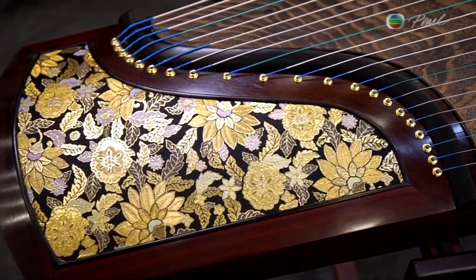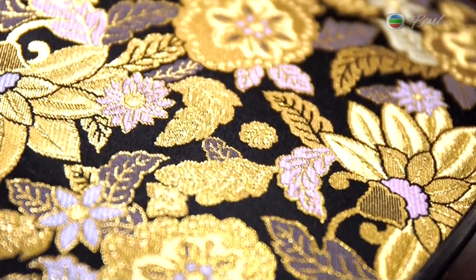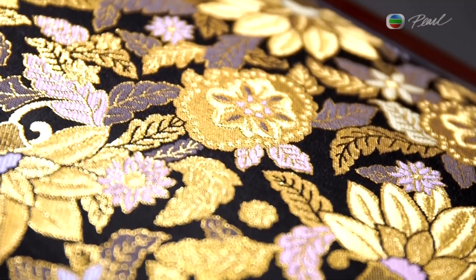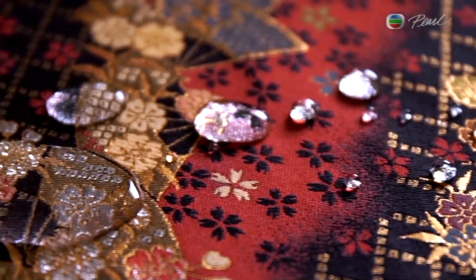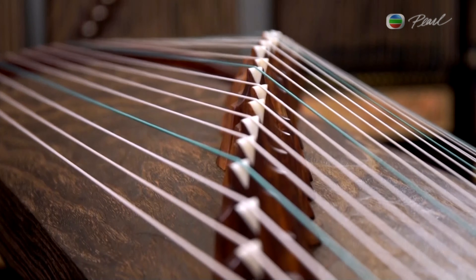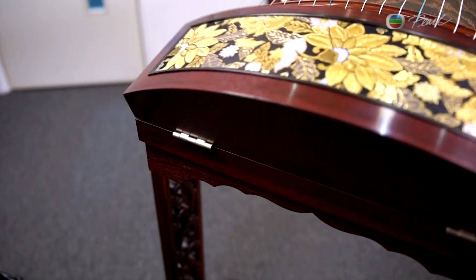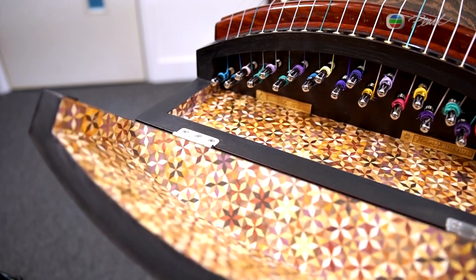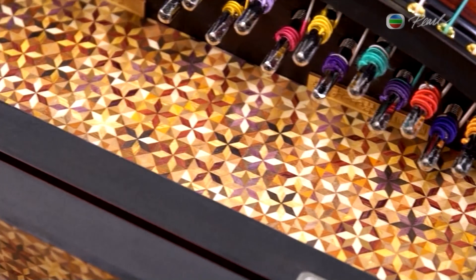Japanese crafts are well known for their detail-oriented craftsmanship, and this is evident in the design and decorations of these Gu Zheng. Nishijin textile is a traditional Japanese craft that can be found in Nishijin. Special techniques are applied to make the cloth with a mix of gold and silver threads and also some Mashi. For higher durability, the fabric is made to be waterproof.